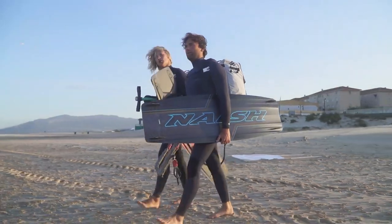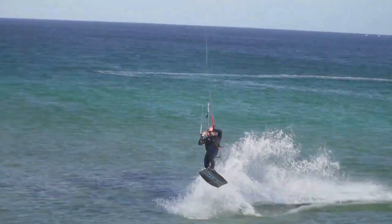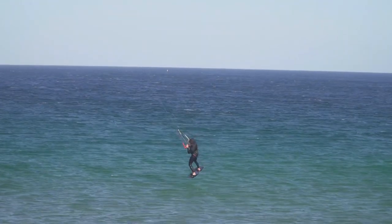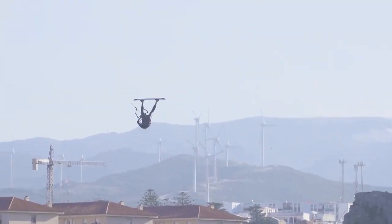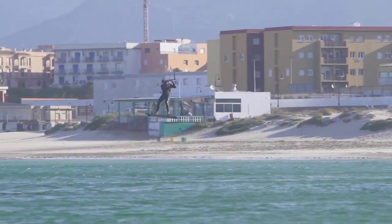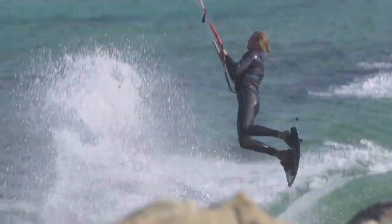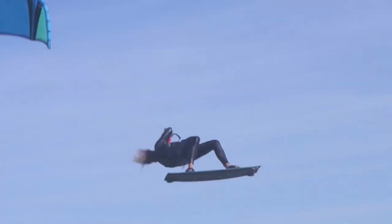The Monarch is the board of choice for many of our team riders when the conditions get extreme. When you get fully lit up on your pivot in 40 knots, you need something under your feet that you can trust and hold down the power until the last moment, releasing all of that power straight upwards without being pulled down with you.